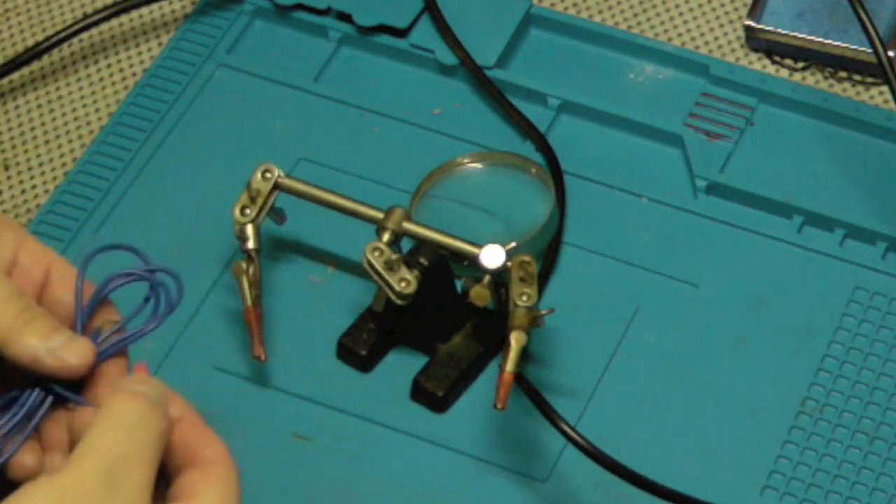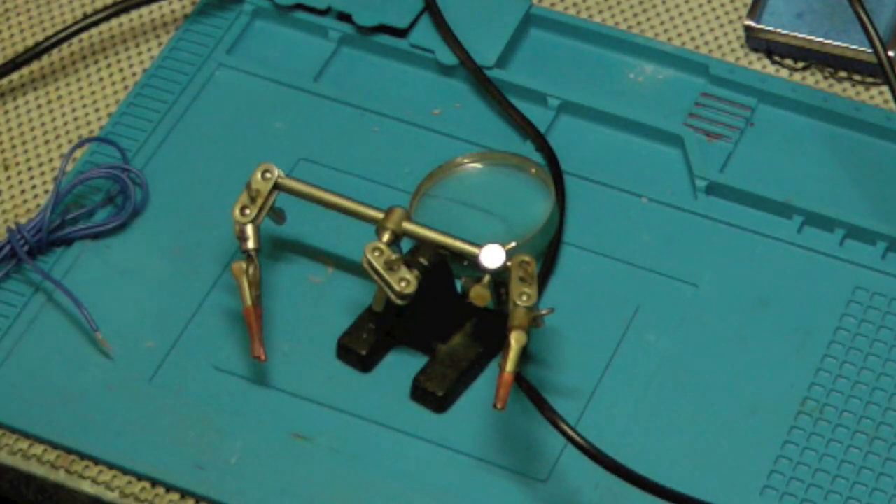I'm excited — got a new way to do soldering and looking forward to using this in future projects. Post comments below if you have questions about this unit and I'll answer them. I'll put a link so you can buy your own — I want to say it was under $75. I'll also let you know how it holds up long term.